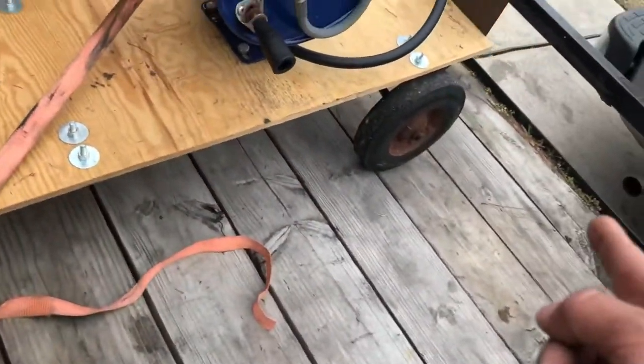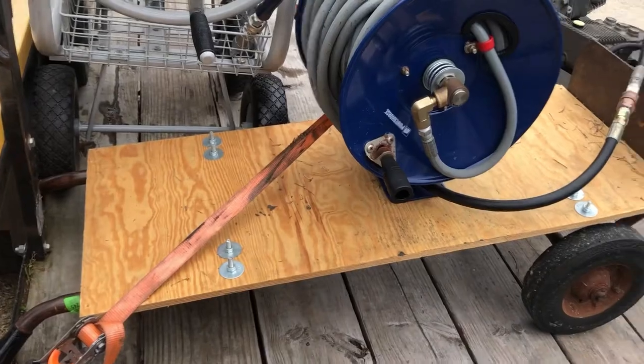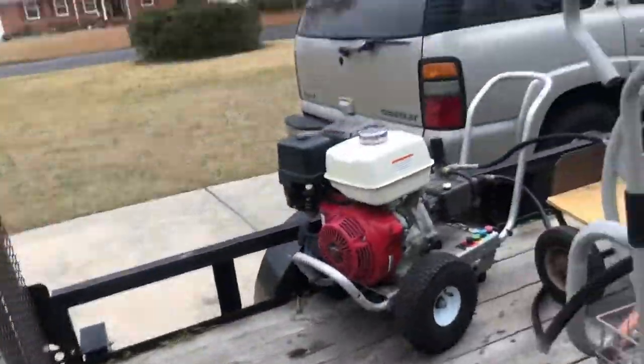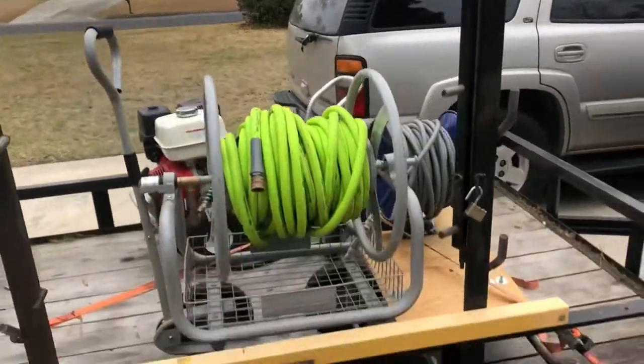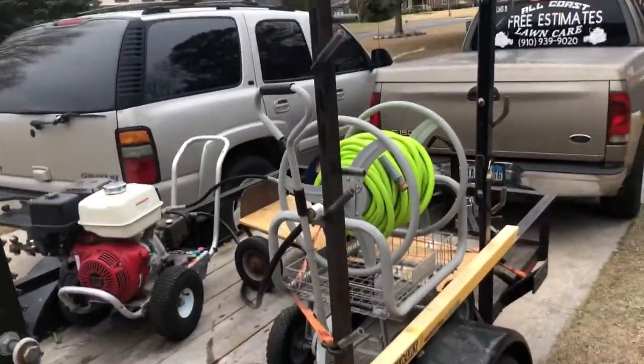This is just a regular dolly for the pressure hose reel so I can wheel it off the trailer. As you can see, this is my lawn care trailer right here. I've got my lawn care racks — these lawn care racks are from Trinity Iron Images.